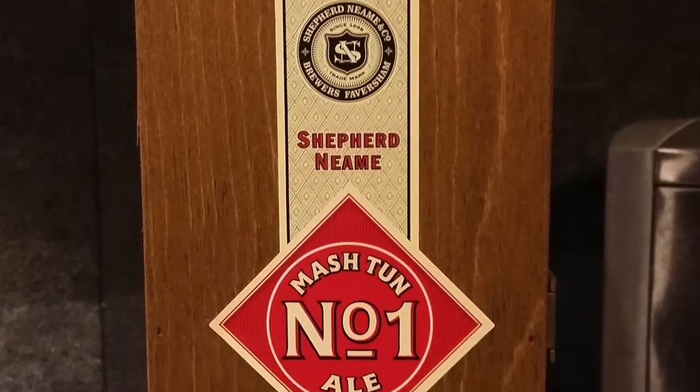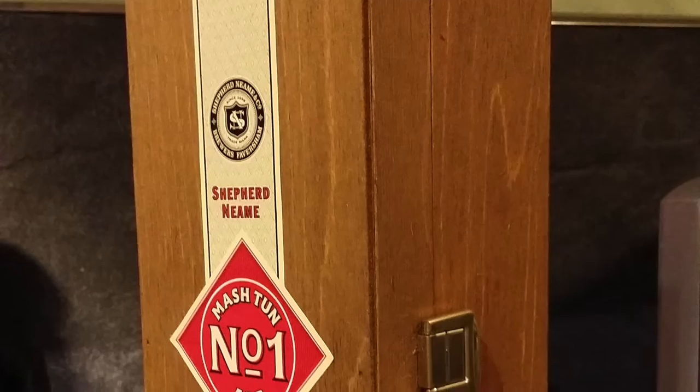It's beer o'clock on Real Old Craft Beer. Today we've got something very, very special for you. It comes in a wooden box — here it is. It is Shepherd Neame's Mash Tun No. 1.